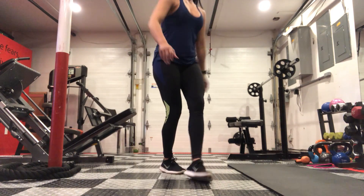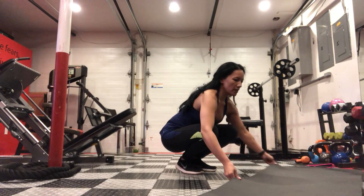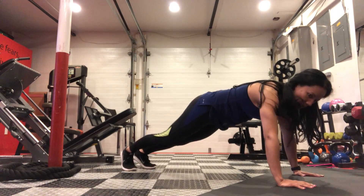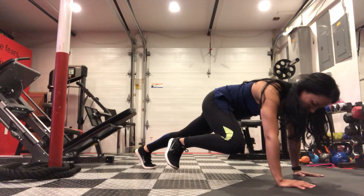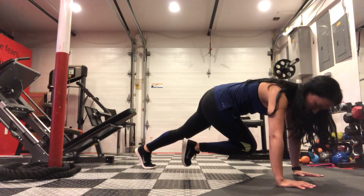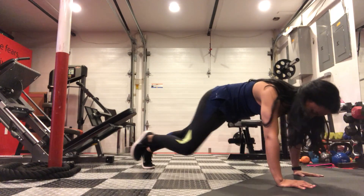Spider crunch into plank knee twist. Get into a plank position, drive your knee up to your elbow, back out, and then cross it over to the other side.